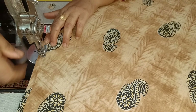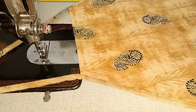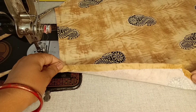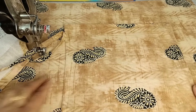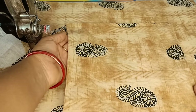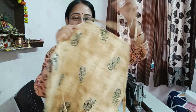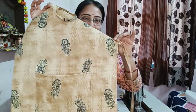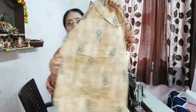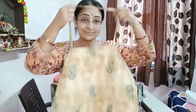See how easy it is — no complicated way of doing it. Now I am going to put in a pocket. I have put a square piece of cloth and placed it on the apron. I will attach it on the left side. I have put a fold in it — it's the same method. It is very easy to make this in 10 minutes, and now it is done — finished!